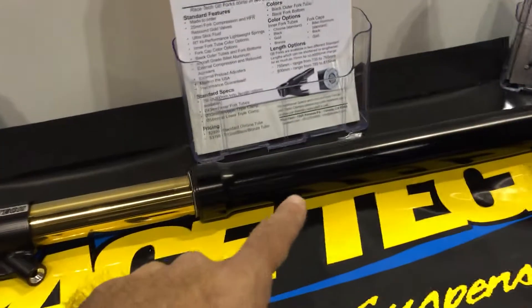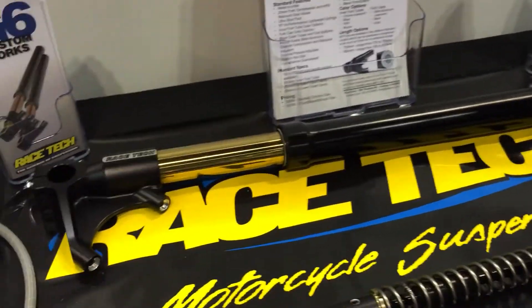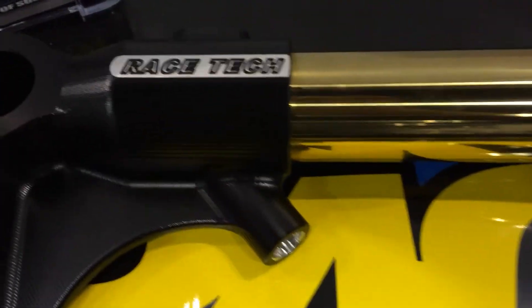So what this fork is for — this will provide a custom-built application? The custom bike builders are really struggling with trying to adapt OEM stuff to bikes. They're looking for more bling, they're looking for more performance, and when you're taking an OEM fork and putting it on a custom bike, you're going to have to revalve it, re-spring it, the length may not be right. This gives us the option to provide them with what they need out of the box: length, valving, spring rates.